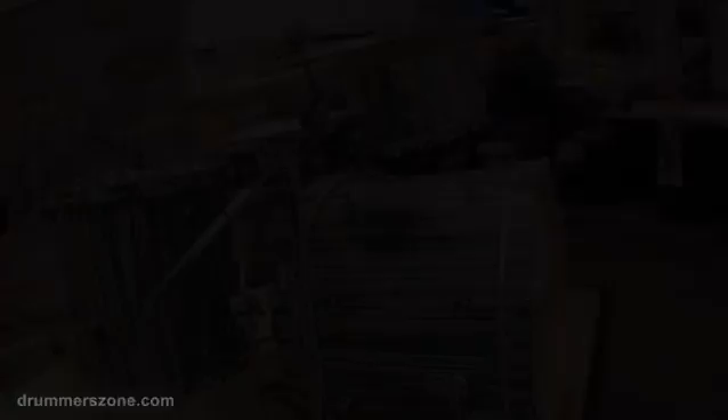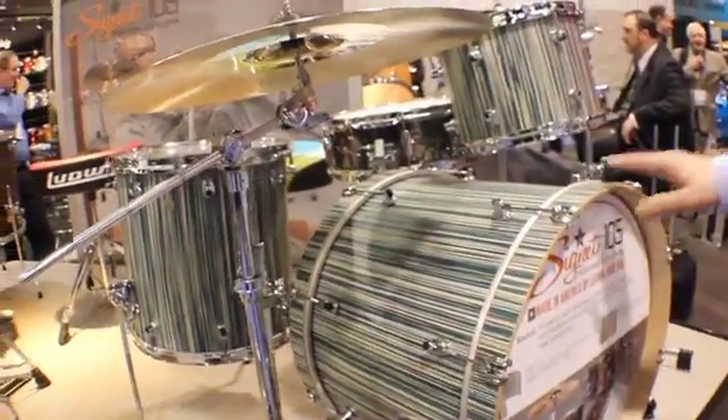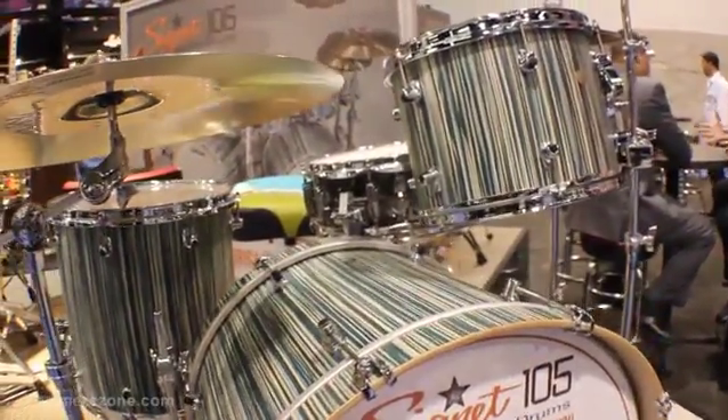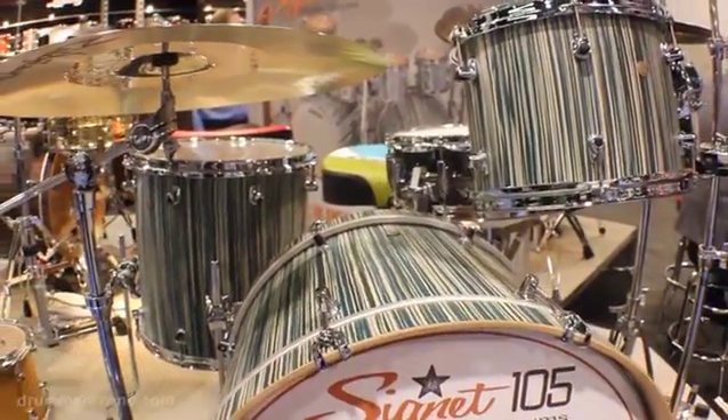Here we have the Alpine Blue finish. Again, these finishes are composite wood finishes rolled into veneers.